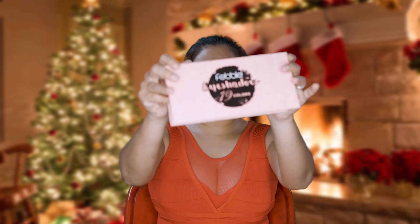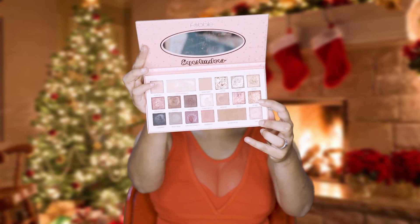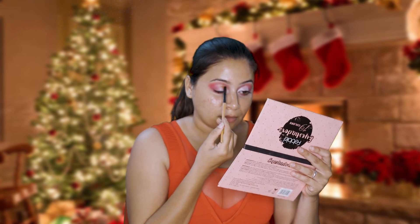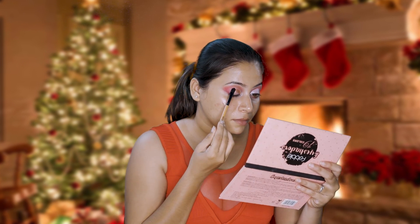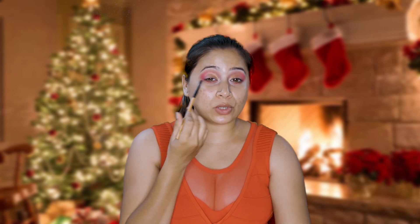I'm taking this Feeble eyeshadow palette here and I'm using this color which is called Pudding — I'm going to just place it on the areas where I have cut my crease. Now I'm going to take this shade called Cocoa Chilli from the same palette and place it in between the golden bronze shade and the outer corner.